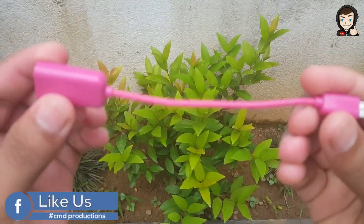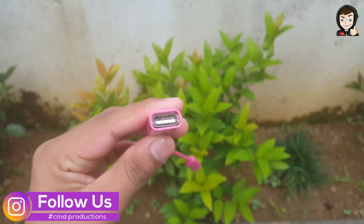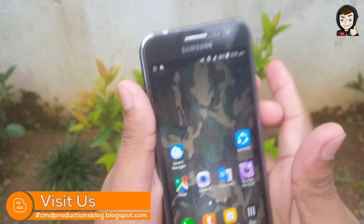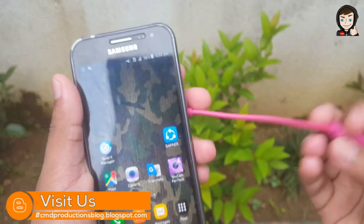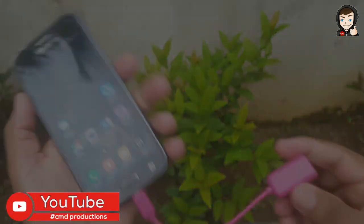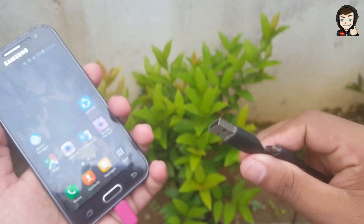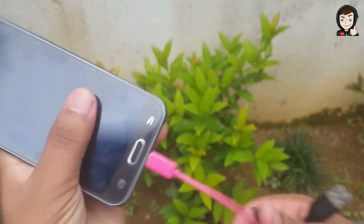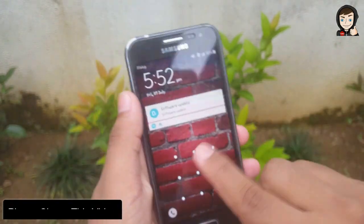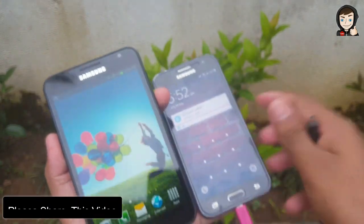When you are using the OTG cables, you can charge the cable with other devices. If you are using the cable, you can charge the charger with the phone. If you are using the OTG cables, you can charge the USB cable to the USB cable. The data cable will be connected to the OTG. The USB cable will be connected to the device.